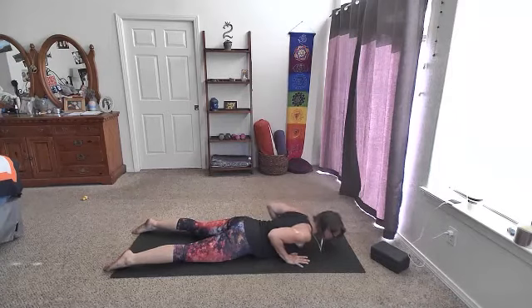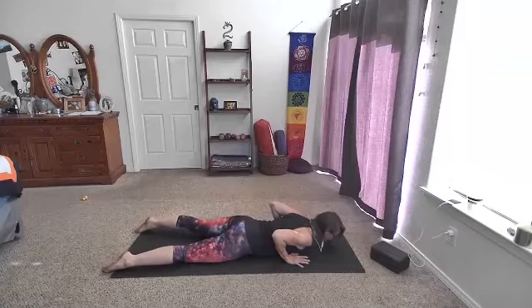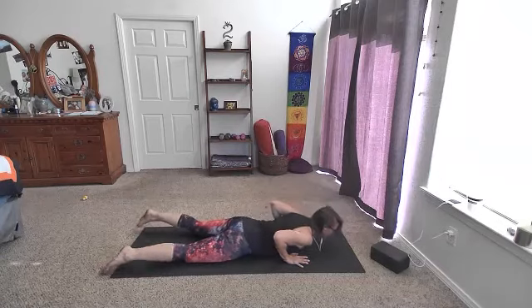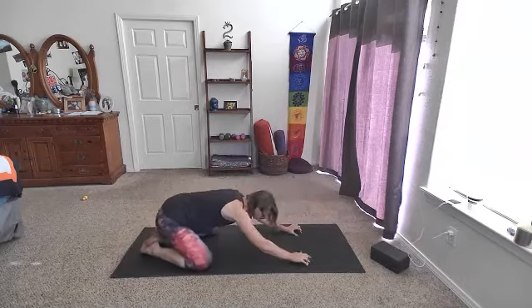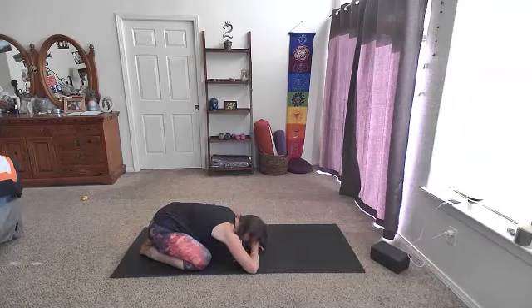A couple more times like that. Inhale — we might lift the heart off the floor or the belly off the floor a little bit — and then lower down. One more inhale, lift, maybe coming a little higher, press into the hands. Exhale, lower that chest to the floor. We'll come up and back into child's pose, taking a few breaths right there — knees wide, big toes touch, forehead to the floor or the back of the hands. Find your breath here. Maybe inhale through the nose, exhale out of the mouth.